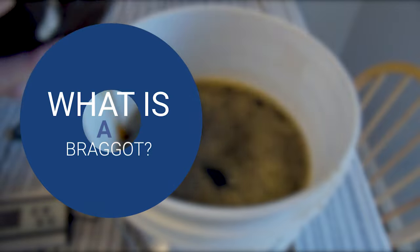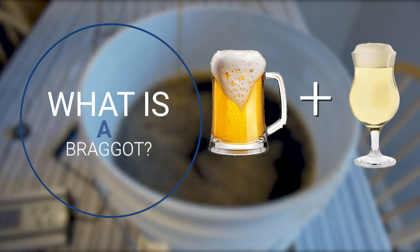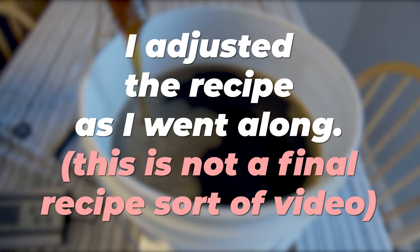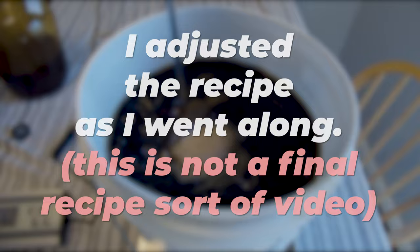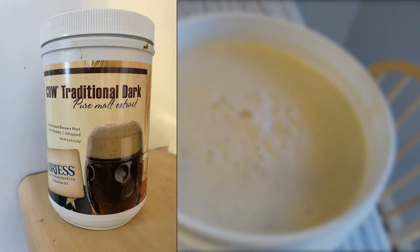So what is a braggot? A braggot is a hybrid between a mead and a beer — the best of both worlds — and it is pretty easy to make. Now most braggots probably have hops in them. This recipe didn't start with hops in it, but I eventually added some. I think it would have benefited from even more, so I'm going to adjust that in the recipe. We are using malt extract — specifically this liquid dark malt extract — as well as eucalyptus honey. Those are my two braggot combination ingredients.